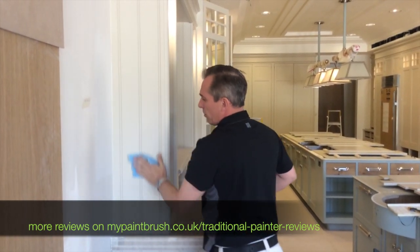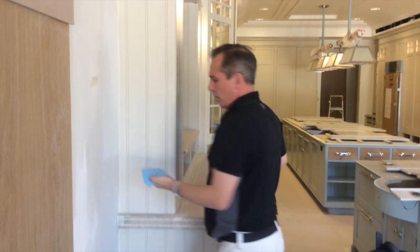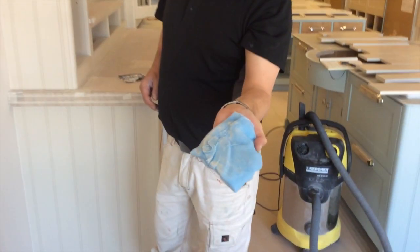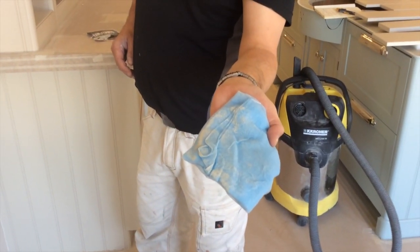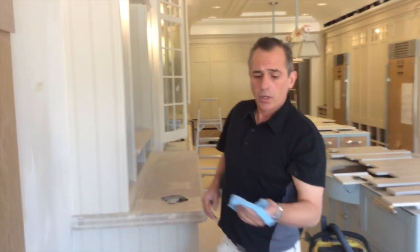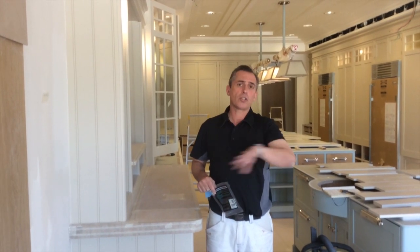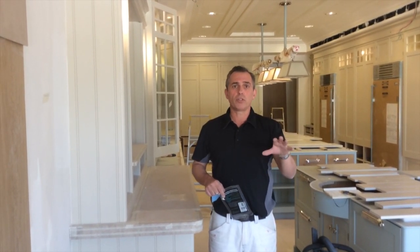You wipe the surface down and as you can see it's still picked up dust that you thought the hoover would have picked up. We prefer these rather than using a dust brush, because a dust brush will just take the dust off the surface, put it up into the air, and when you're painting it will settle down on your paint and not give you a very good paint finish.